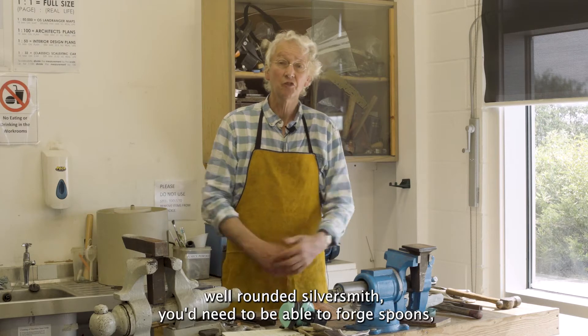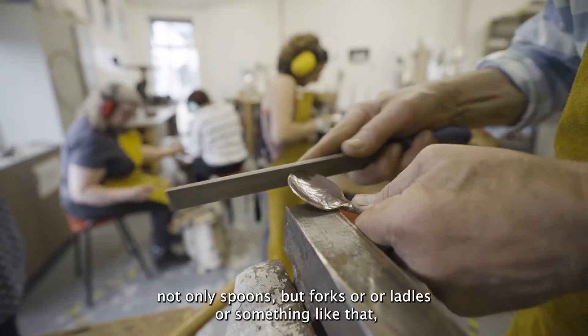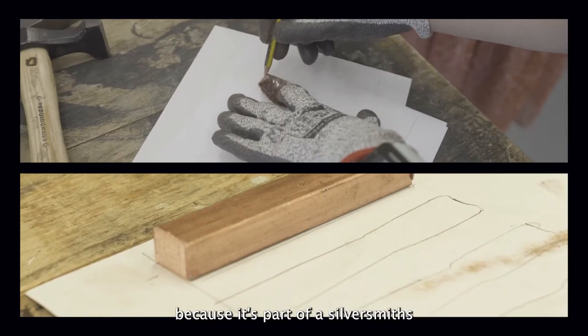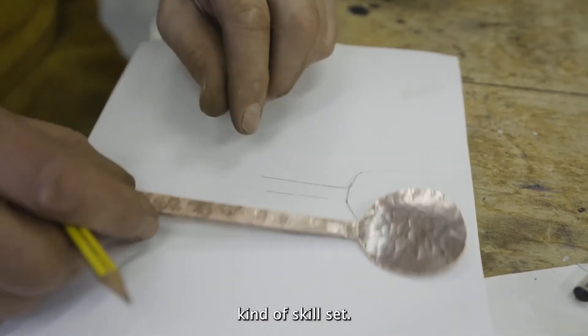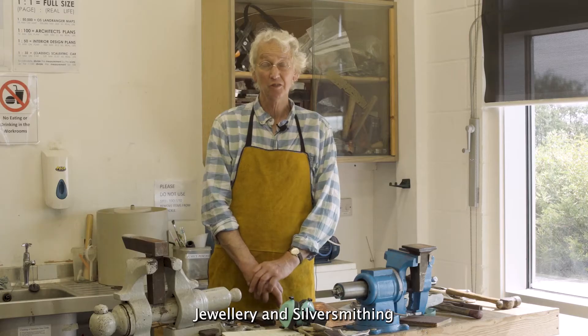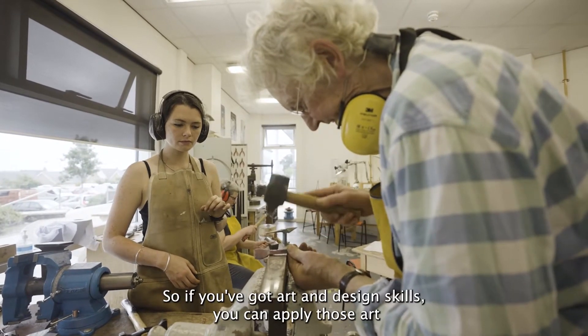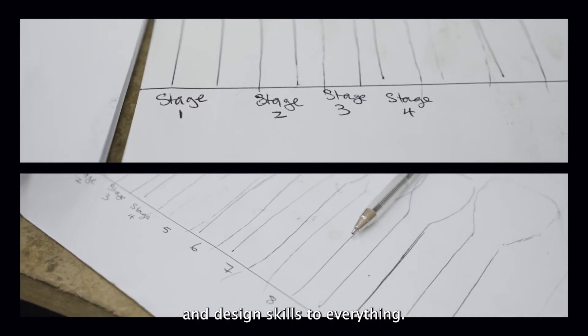To be a well-rounded silversmith you'd need to be able to forge spoons — not only spoons but forks or ladles or something like that, because it's part of a silversmith's skill set. Jewellery and silversmithing is a niche subject but it is an art and design subject, so if you've got art and design skills you can apply those to everything.